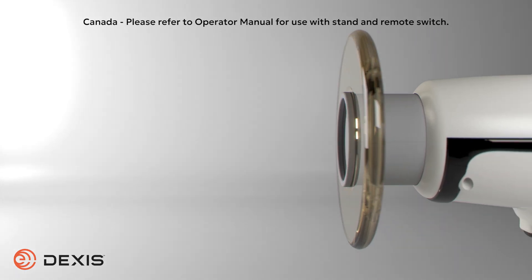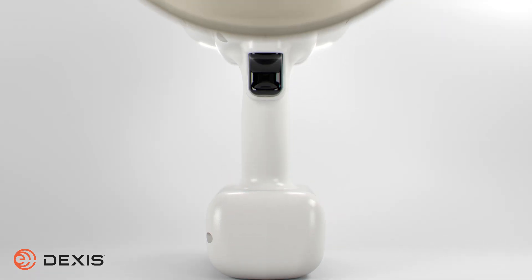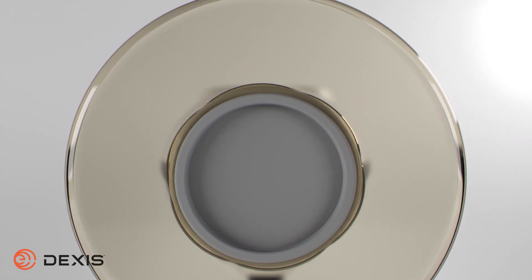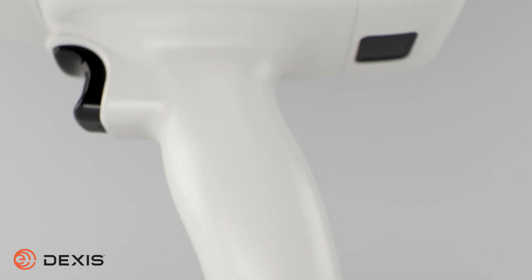Thank you for choosing the DEXAS Nomad Pro 2 as your x-ray solution. The purpose of this video is to familiarize you with the Nomad. This video covers how to operate the Nomad, along with techniques for safe handling. We recommend all staff view this video and read the manual in its entirety before using the Nomad.